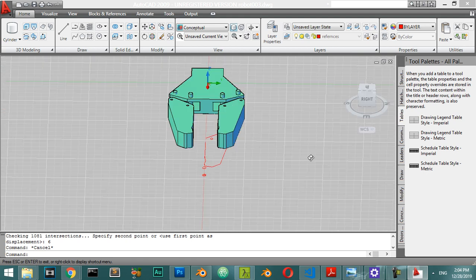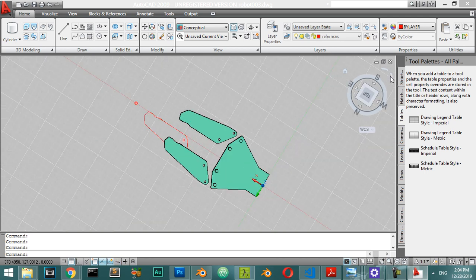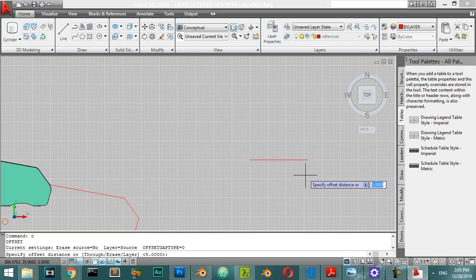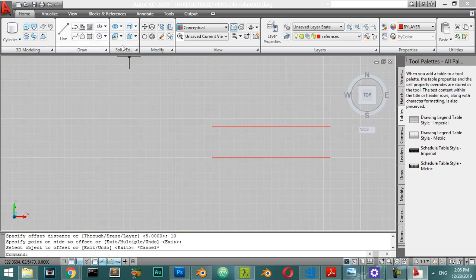We have made this part, so let's go to make another element. I will go to the top view and make a line starting from this point, going to the center, making it 40. I will offset by a distance of 10.